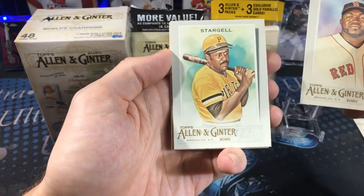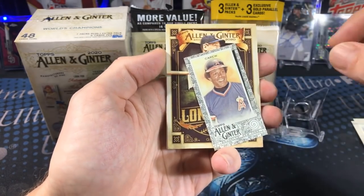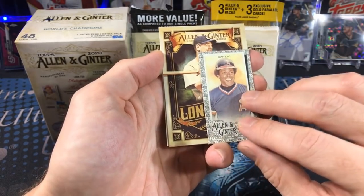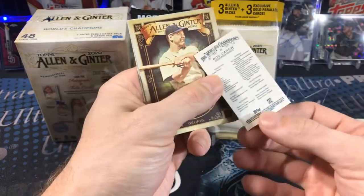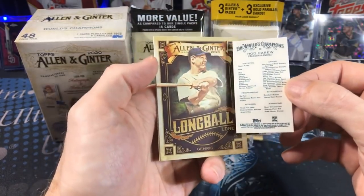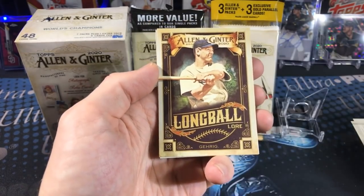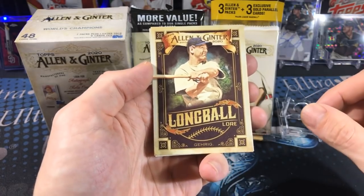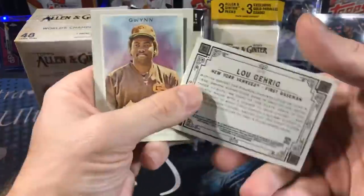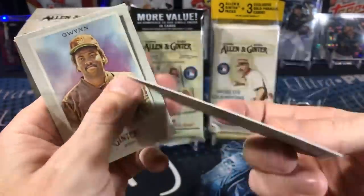We've got hall of famers, current players, and rookies. Right off the bat we've got a mini — I think that's a black and white border mini, we'll have to see when we open more. That's pretty sweet: Rod Carew. And we've got an insert, Long Ball Lore, with Lou Gehrig — that's cool. Check out the back, it's got a little story.